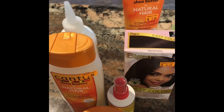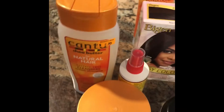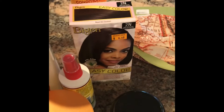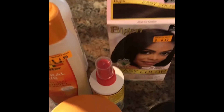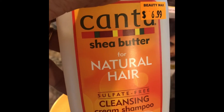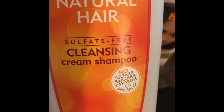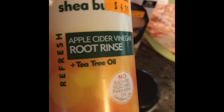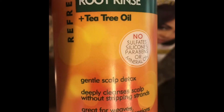I forgot to include my hair haul — because after the grocery store, I had to go pick up some hair products. I went to a Beauty Max, kind of a beauty supply store that also had a wig store attached to it. I've been hearing a lot of good things about Cantu, so I got some Cantu Shea Butter Sulfate-Free Cleansing Cream Shampoo. I also get a lot of buildup on my hair, so I got Cantu Shea Butter Apple Cider Vinegar Root Rinse with tea tree oil.